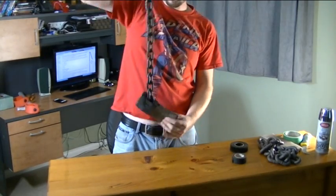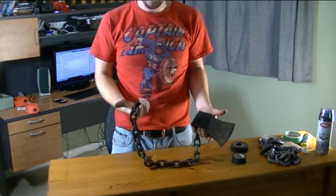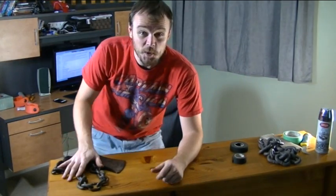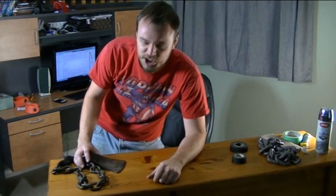Look, I've got my own flail. It's a chain. It's got a hatchet head on it. It's got a handle. What more do you want in a flail? This is one you're going to be using to do all the close-up shots with when you really want to demonstrate the viciousness of a weapon.